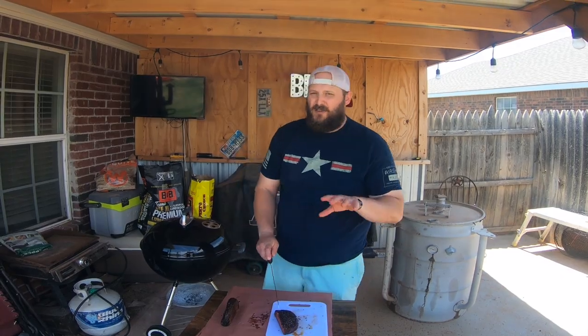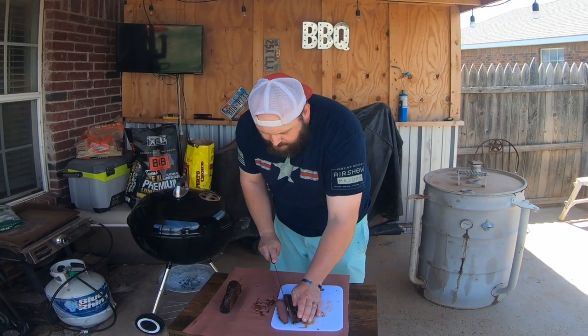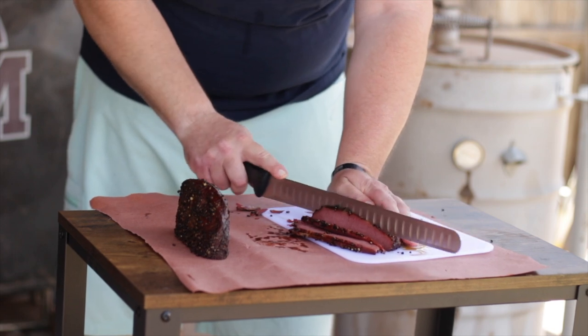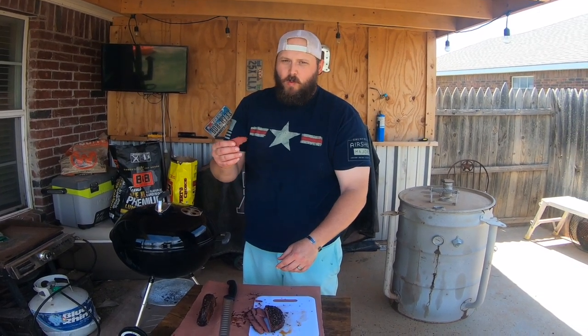Traditionally this would be cooked to about 160 to 170 degrees internal temperature and then sliced really thinly and steamed before putting it on sandwiches. But I'm going to try to slice it pretty thin to try it. We cooked it to an internal temperature of about 205 so it was pretty tender — pulled apart really nicely. This is delicious. I can't wait to try this on different things. Homemade pastrami out of a brisket flat — give this a try yourself. This is Brisket Medic. I love you. Drink more water, guys. Hit that thumbs up and leave a comment below with what you'd like to see done with a brisket next.